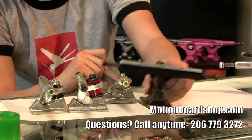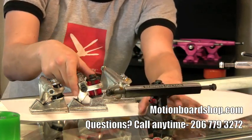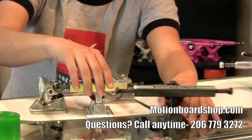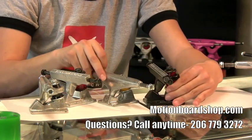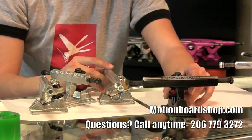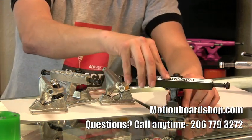Starting off, the Bennett — a classic truck. Been around for over 30 years. It has a very, very surfy feel. You can see here that it has a much higher ride height than everything else, which gives you a lot of leverage on the truck and gives it that diving sort of resistance to it.